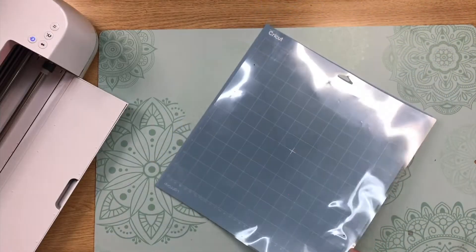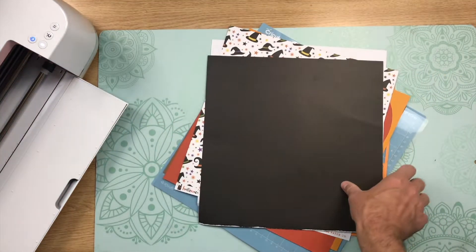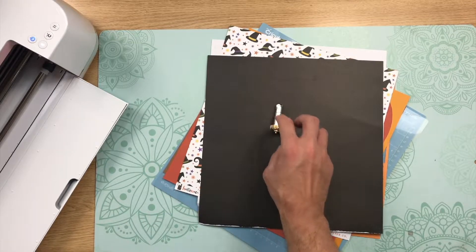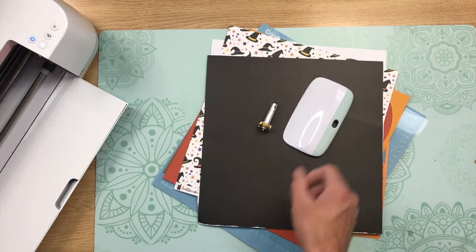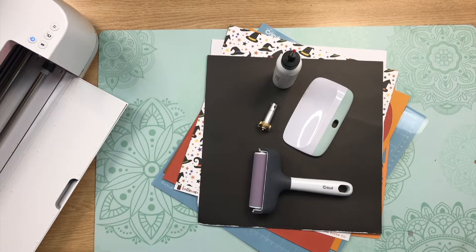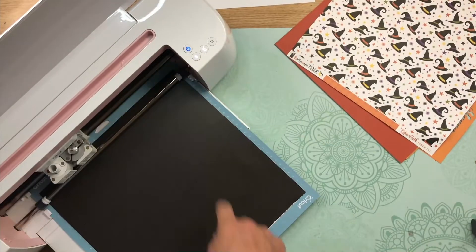For this project, we're going to need a green standard grip or blue light grip cutting mat, all of our different cardstocks, a scoring wheel or scoring stylus, a Cricut scraper, glue or adhesive, and a Cricut brayer. I'm going to go ahead and get everything all cut out, and I will see you when everything's all done.